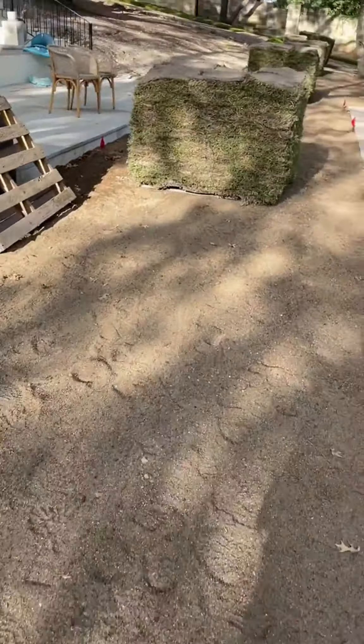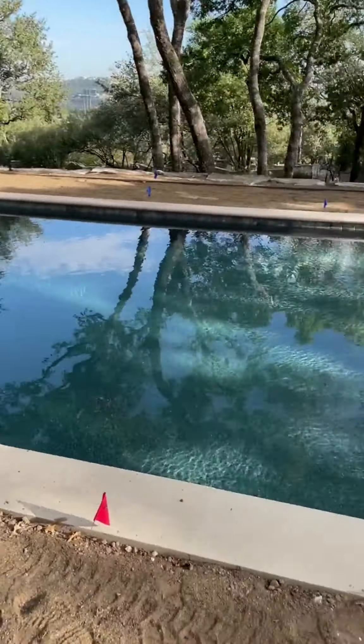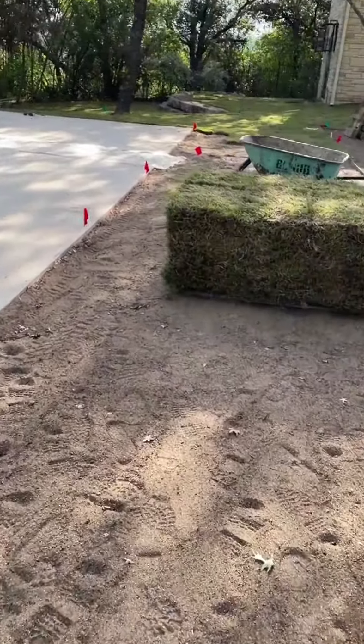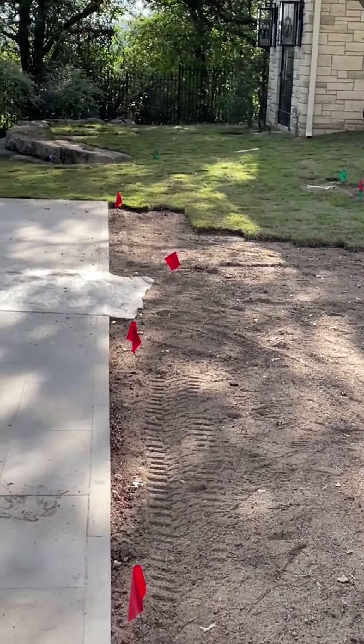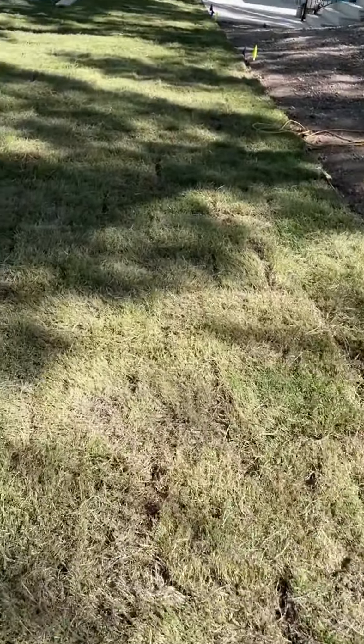It made me a little nervous, but I was told to trust the process and just watch the magic unfold. I have been staring at this dirt bed for the past eight months, so I can't tell you how exciting it was to actually start seeing green. It literally made me so happy.